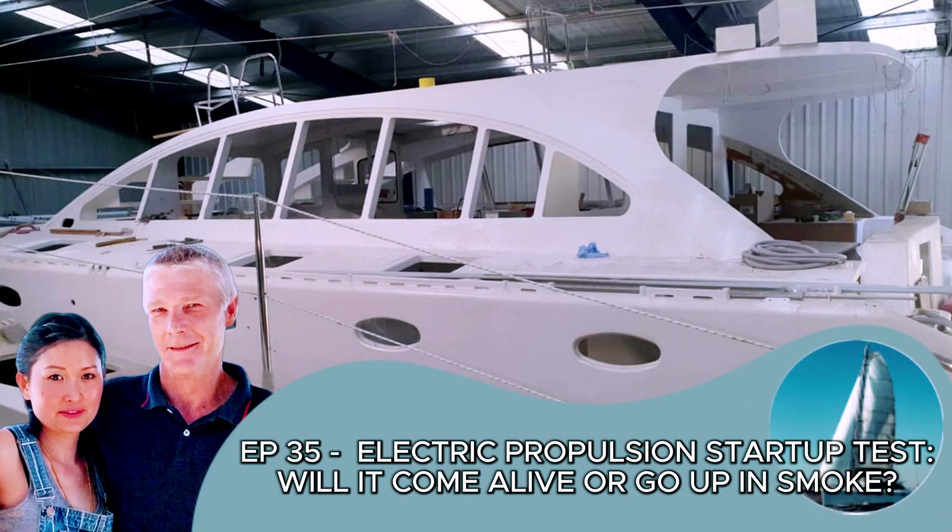Hi there! We are Kel and Mel, building Marin, our floating dream home. Hope you enjoy a look at life of building a catamaran.